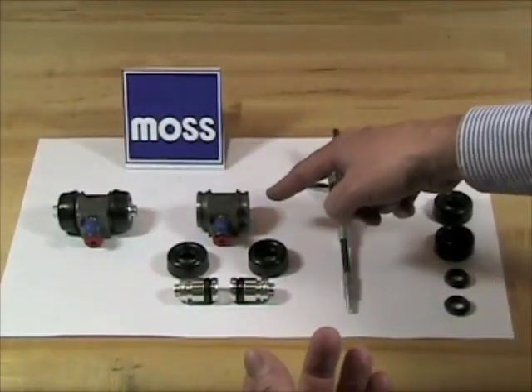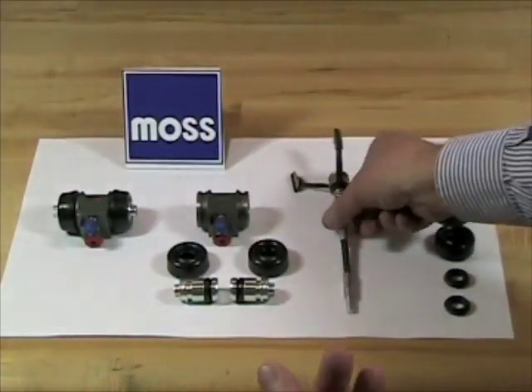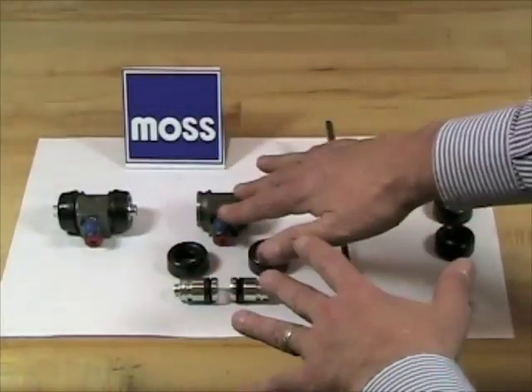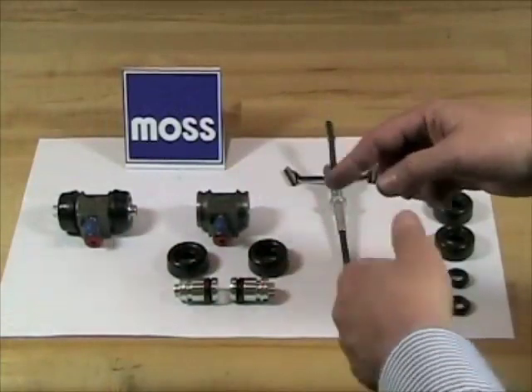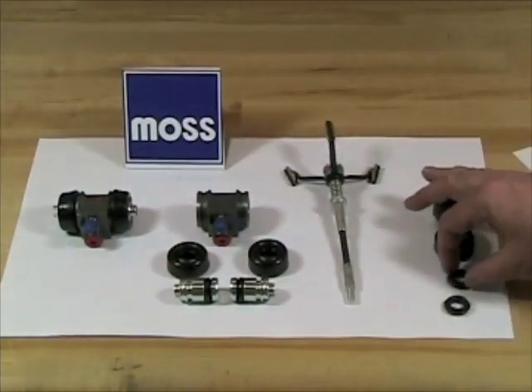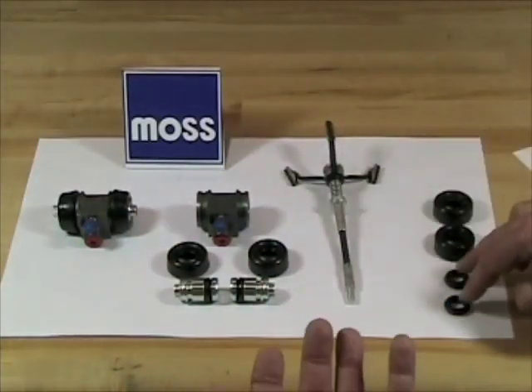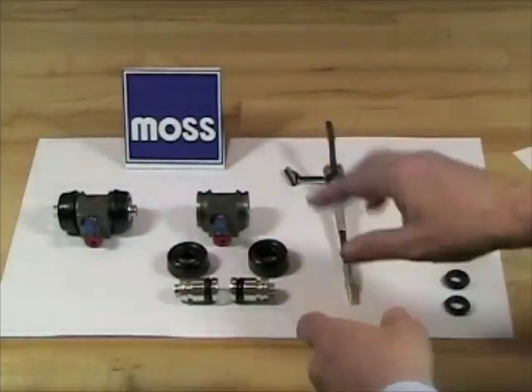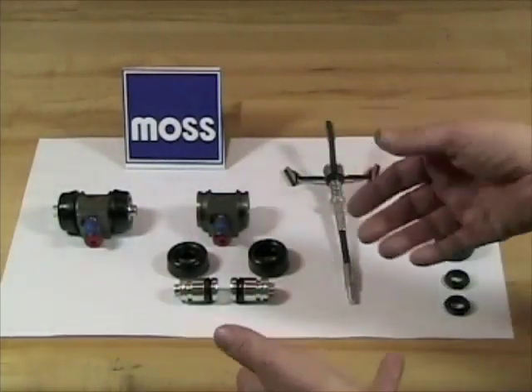To rebuild it, use a little bit of brake fluid as a lubricant. Take your brake cone and make about two passes, no more than that, to clean up the insides. Clean it all up again. Now you want to put your replacement rubber parts in, using either brake fluid or brake lube to do that. Put it together, put it back in the car, and bleed as you normally would, and you're fine.